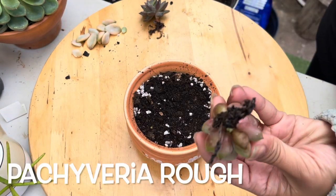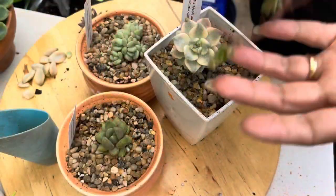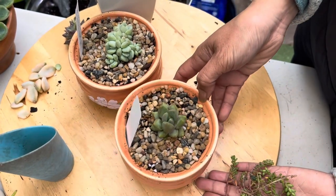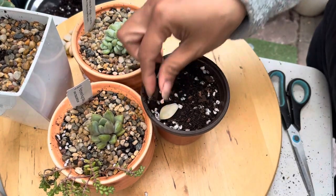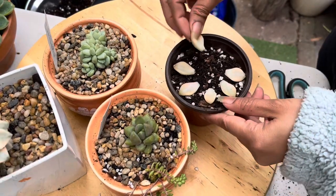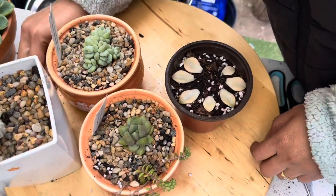The Pachyveria rough has pointed rosette sets, and when stressed the plant will turn blue-purple or pink-apricot in color. I also have these freebie cuttings — I'm not sure what they are, they look so tiny — so I'm thinking of placing them around here in the pot. I'm just going to lay these leaves in here and I will not water them until I see roots or pups coming out. Since this is a special one, I'll try letting it sit in soil straight away.